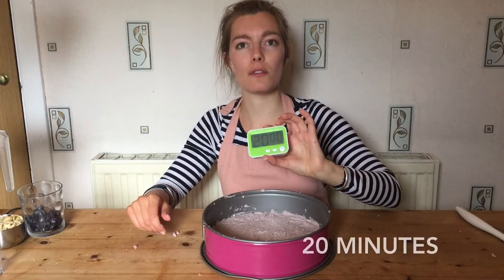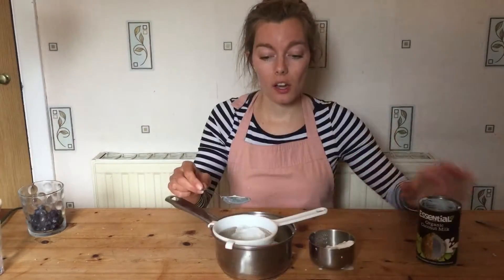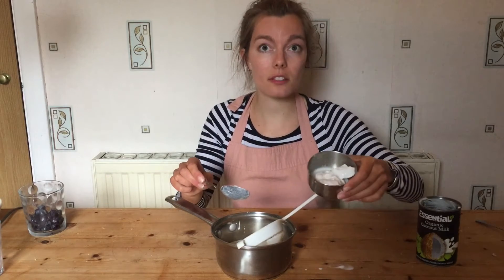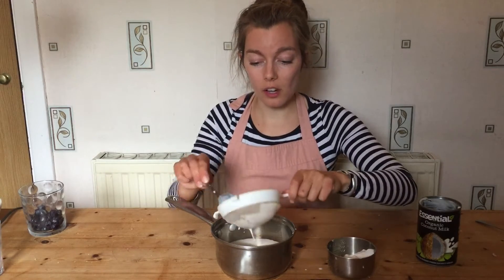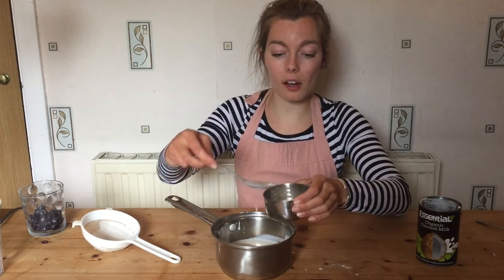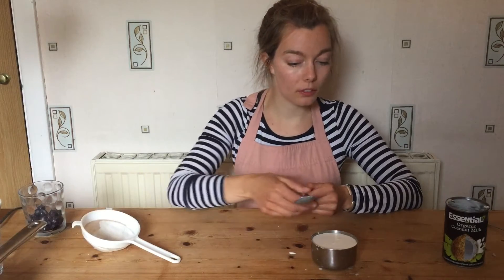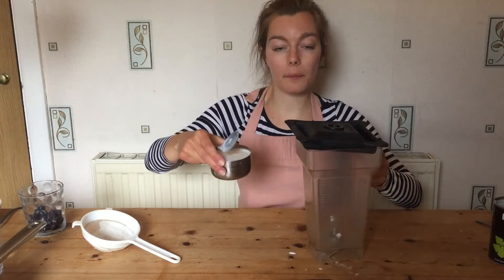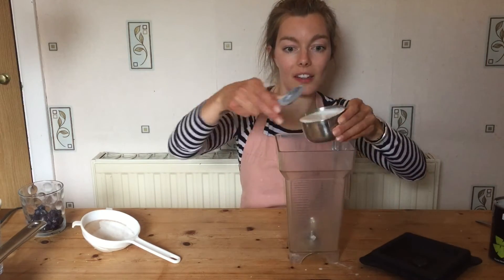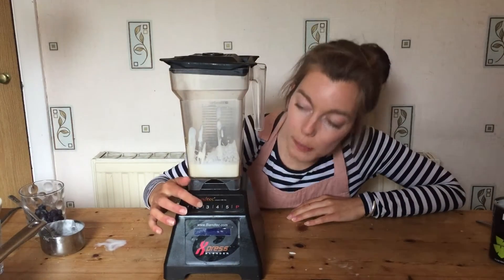I'm back with my trusty timer for 20 minutes — we're going to put this in the fridge. I've got some of the thicker stuff and now I'm going to use some of the poured-off liquid. The rest of the coconut milk could be used for another recipe later on. I'm going to pour this into my blender and put it on a low to medium speed again.